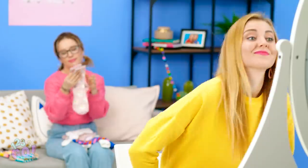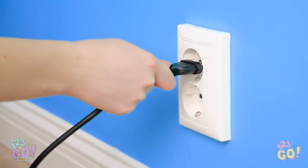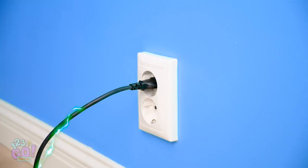Every girl knows that when it comes time to get ready, tackling your hair is one of the first challenges of the day! Alright, let's get curling, shall we? Starting with the front? Good thinking, Amy! I wonder if I should wear that new dress today? Woah! Looks like that electric current just did Amy's hair for her!